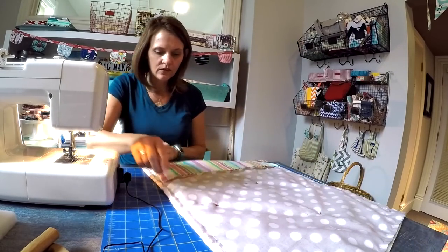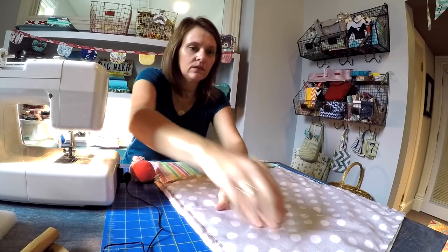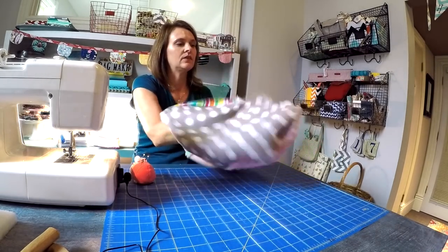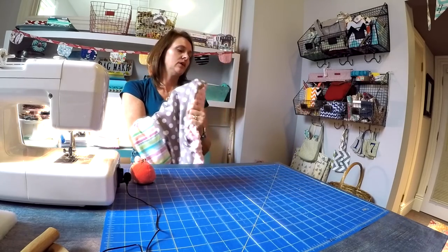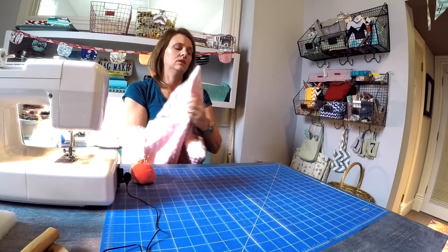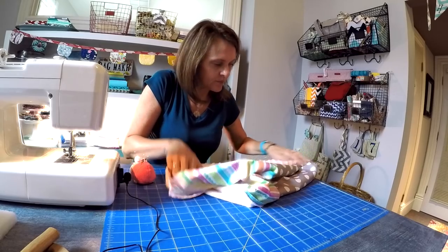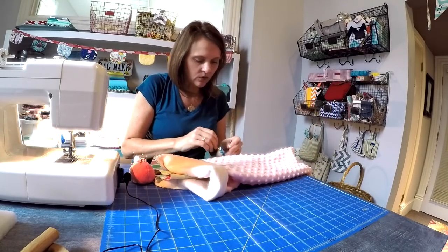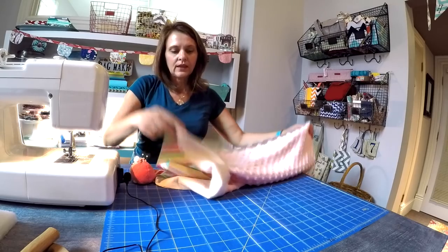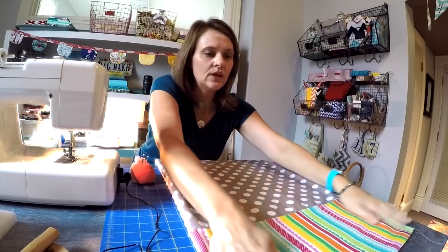I've stitched all the way around. Now remove all of the pins inside and out. You can reach inside and flip that around and go ahead and poke out all those corners. Then take a quick look around and make sure that you did capture all the layers and that you don't have any holes in your project. You can trim up the excess threads. Now place this minky side down and just smooth out that fabric.